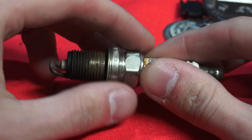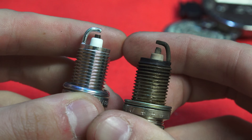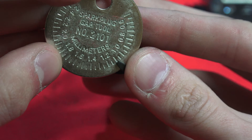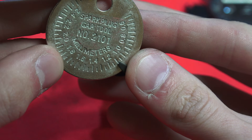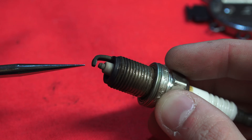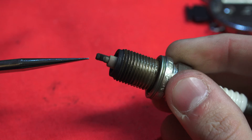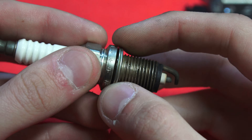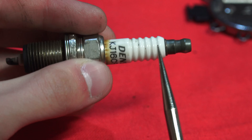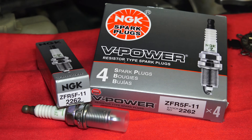There are several things you'll want to look for. The electrode may be worn out — you may often see it rounded rather than flat. You want to check the plug gap using a simple tool; for my car the recommended gap is 1.1 millimeters, and you can check your owner's manual for this information. You also want to look for oil fouling or carbon deposits around the spark plug tip. It's a good idea to inspect the gasket where the plug seals with the head and make sure the electrode insulator is not cracked.